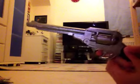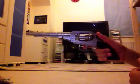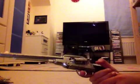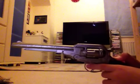And that's the cap gun review. It's actually quite a nice toy. Feel free to comment and subscribe.